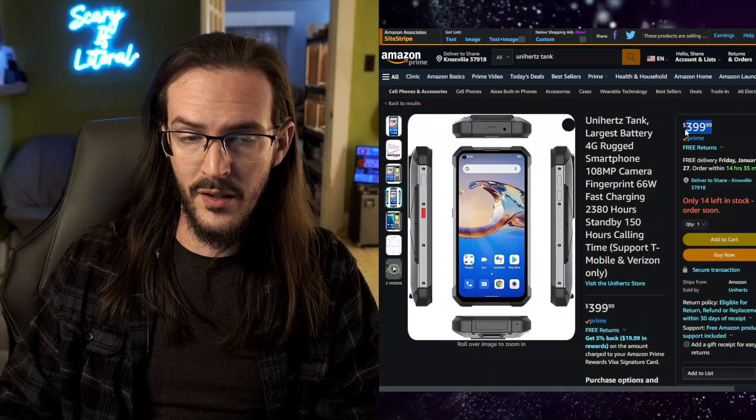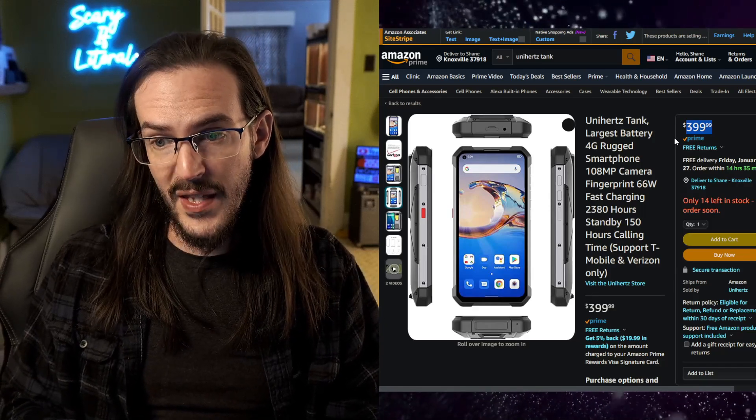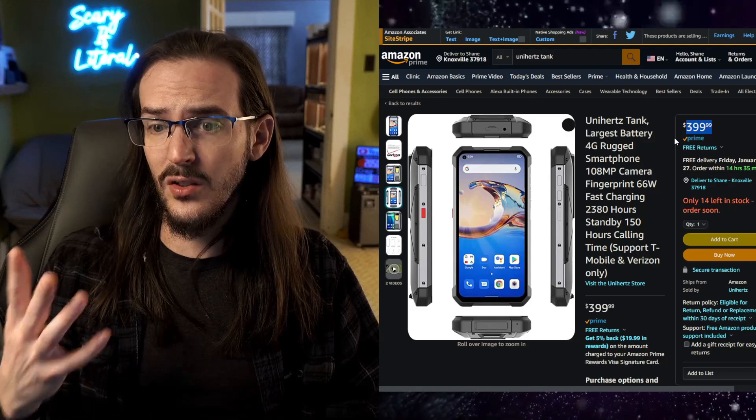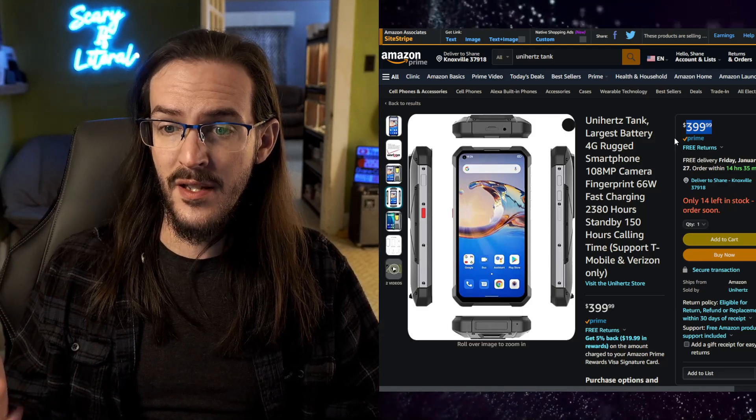That's really the use case for this device. I can't imagine somebody just daily driving this unless you work out in the field and constantly need these features. But for the price — let's go to this Amazon listing — we are looking at $399. To have this thing around makes a lot of sense. We like to go hiking, and the idea of bringing this along just in case something happens is great. I usually bring a battery bank — well, why would I, when I've got an extra SIM, this phone, SOS flashlight, IR camera, and a giant battery to charge my other stuff with. It's more expensive than a battery bank, absolutely, but it's a really nice option.